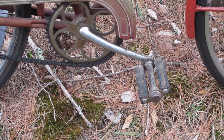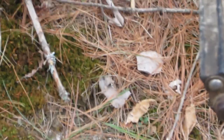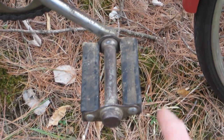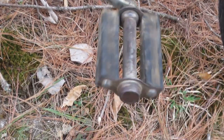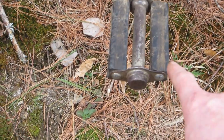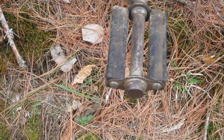On the short test ride I did in my neighborhood it felt smooth. The pedals are the old-style rebuildables, so I'm going to completely take those apart, re-grease the bearings, and clean up everything that can be cleaned.